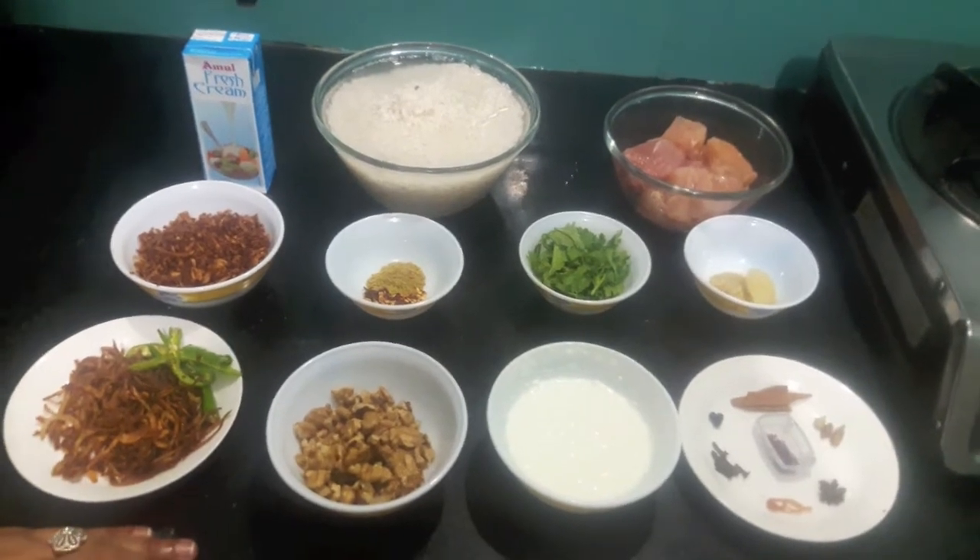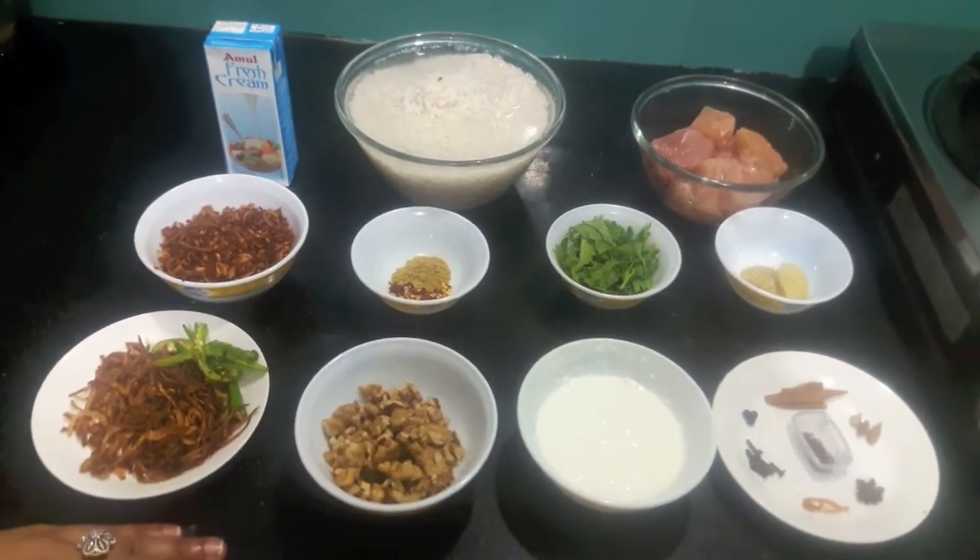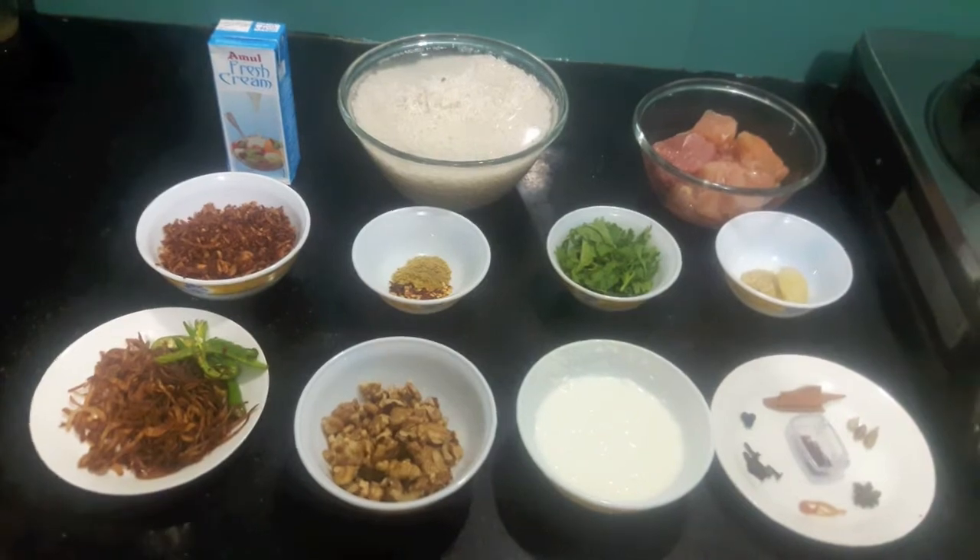Hello and welcome to my channel Shifa's Kitchen. Today I am going to show you how to make Walnut Chicken Biryani. So let's start.